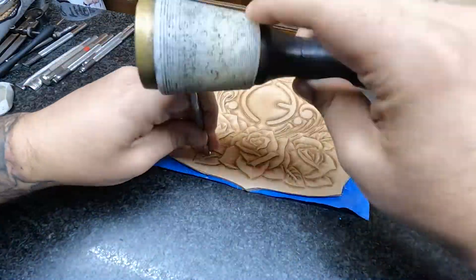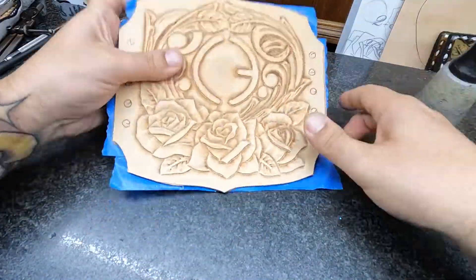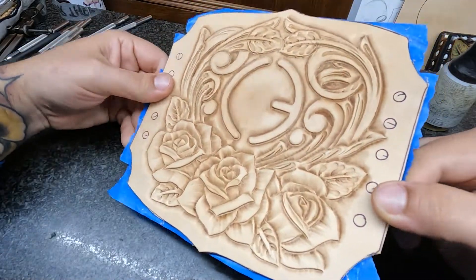And then you can see there, I was checking the piece out to see if I was done, and I thought I needed a little leaf there to kind of make things look proper. I think the balance is really nice on this thing. I really enjoyed tooling this bad boy.